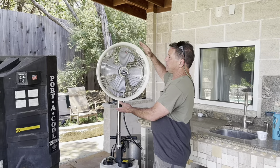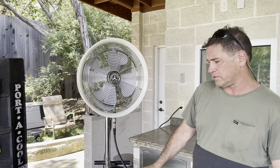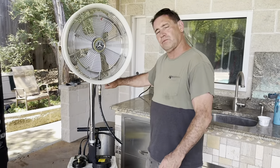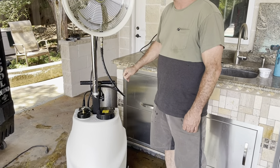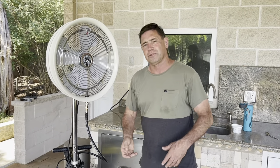This is the 18-inch version; they have a 24-inch as well. This has got a portable water tank, and you can also run a hose directly into the back of it so you can keep it watered all the time — or you can take it somewhere remote where you don't have water but you do have power.